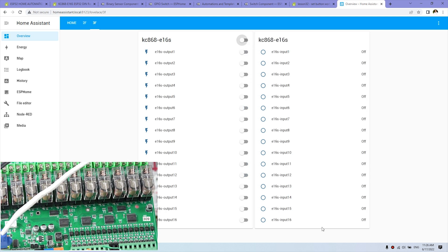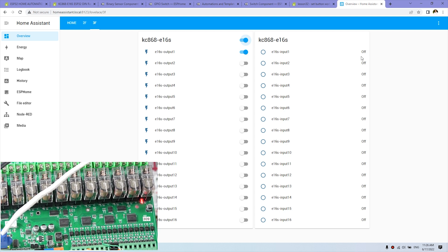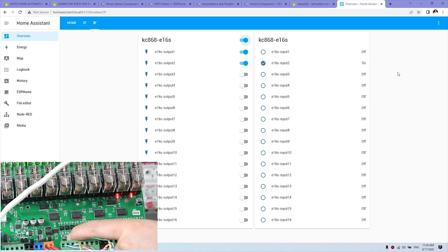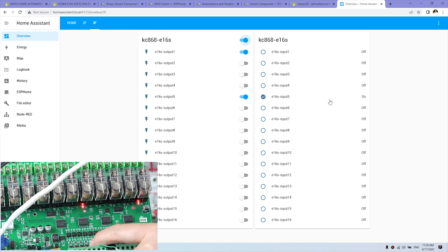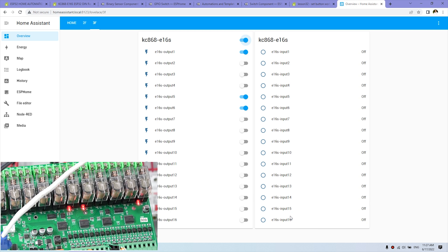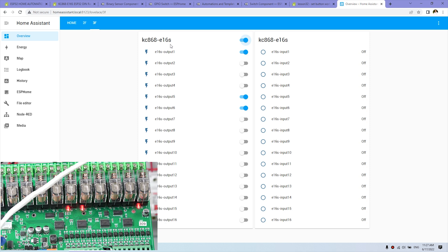Here you can see the digital input for this board — 16 channel input. When I press a button, the input goes on and you can use it as a binary sensor. You can also connect the input terminals to external sensors such as door sensors, smoke sensors, gas sensors, or any dry-contact output sensor. Channels 2 through 16 all work — pressing turns the input on, releasing turns it off.